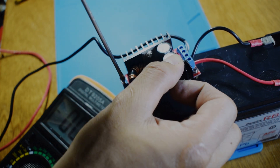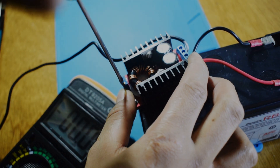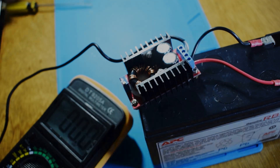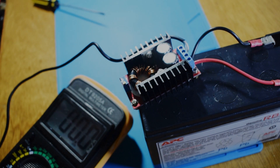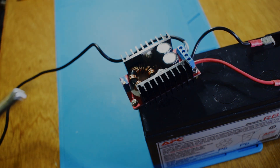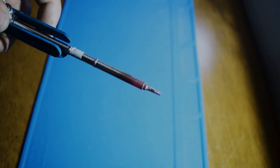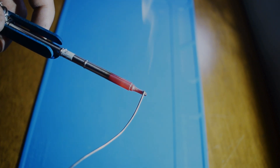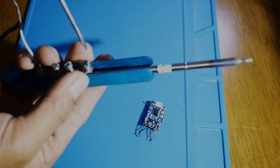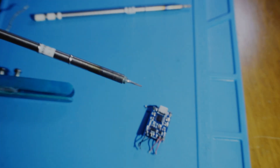And make sure to adjust the voltage not to exceed 20 volts because it will stress the tip and it will break down easily. So that's how turning this into this — a soldering iron that you can adjust the heat, can be powered with a battery, and depending on what you're soldering, you can easily change the tip.